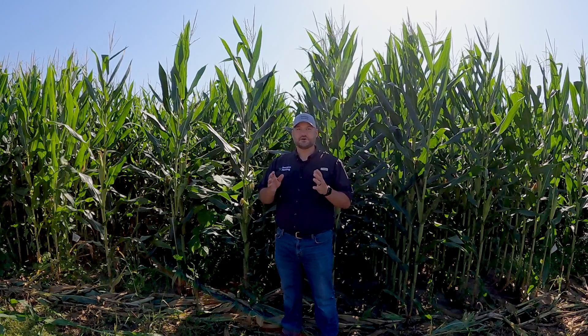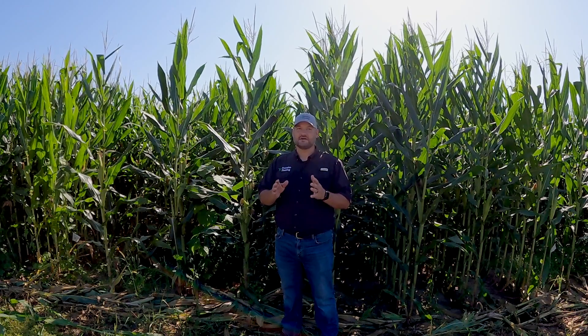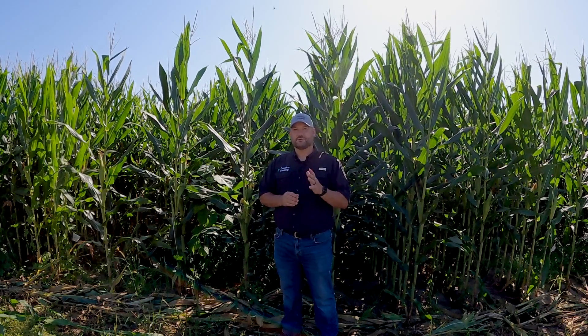Planting with a great monitor in the cab is essential, but it's always good to get out of the cab and evaluate the crop you planted. We can learn a lot from plants throughout the season to help us make better decisions with how we set our equipment.